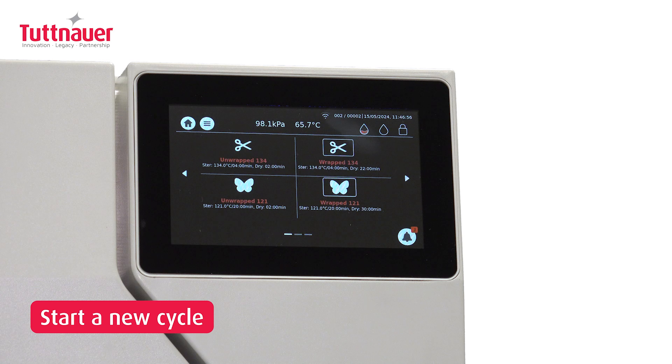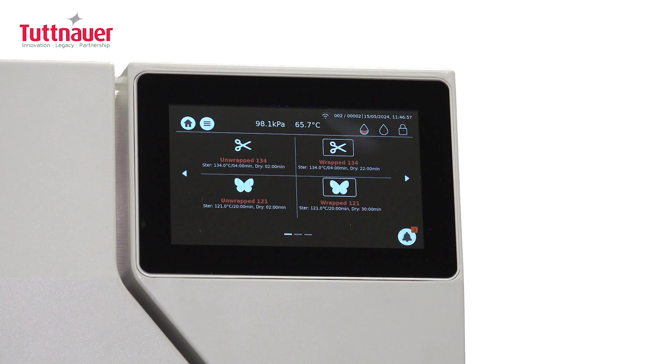With these easy steps, your T-Top System is now clean, fresh, and ready to perform at its best. Remember, regular cleaning with the T-System Clean Tablet is key to maintaining your system's efficiency and longevity.